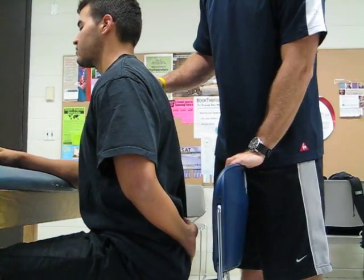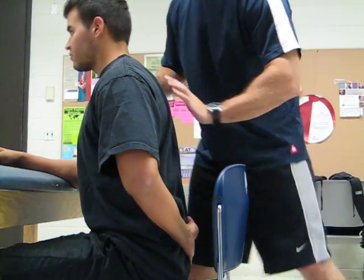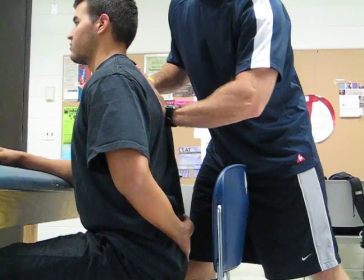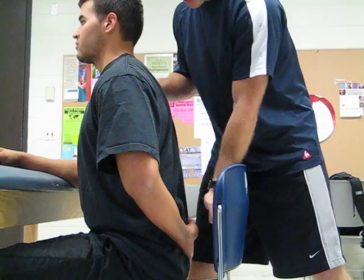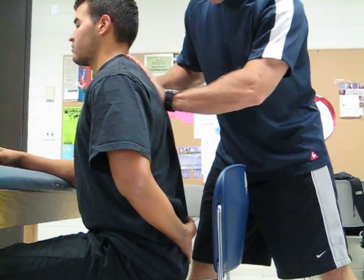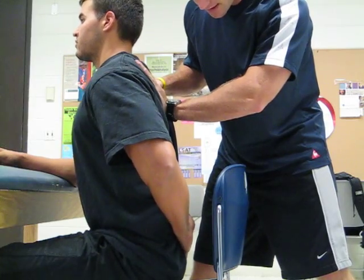For trace, I'm just going to support the shoulder here. I'm going to palpate for the rhomboid major and minor and ask him to bring his hand out back towards the back of the chair. If you can just do that for me, sir — excellent job.